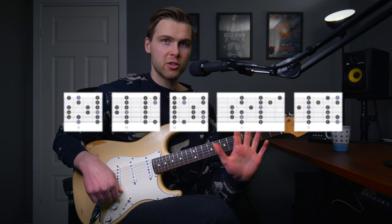The five shapes of the major scale. You will find people talk about seven shapes or other shapes. In this video I will talk about the five shapes I think makes the most sense to learn first.